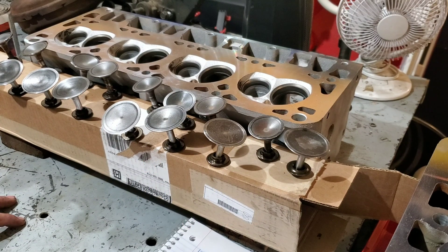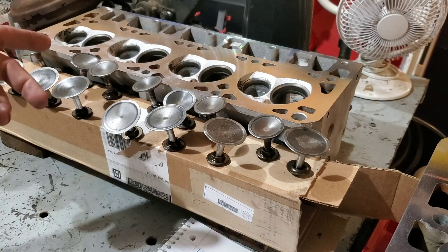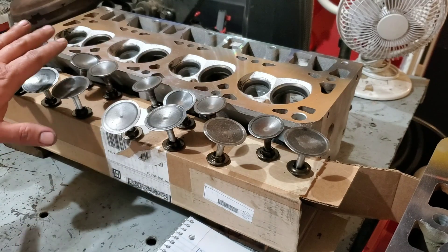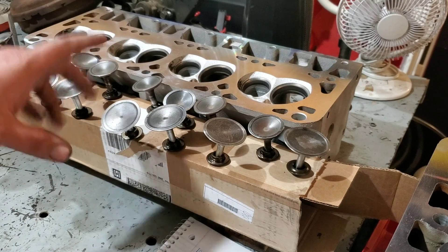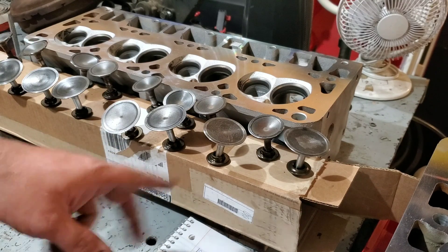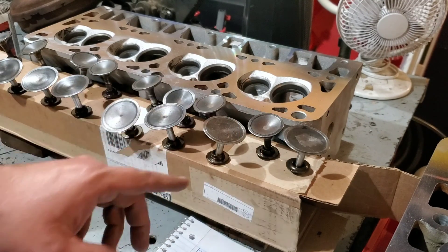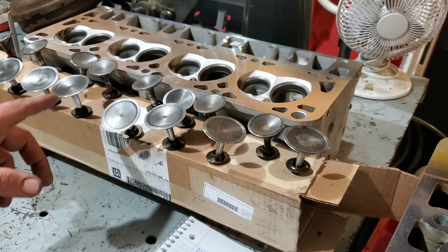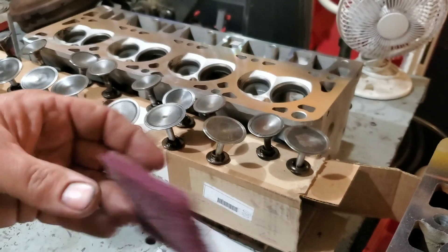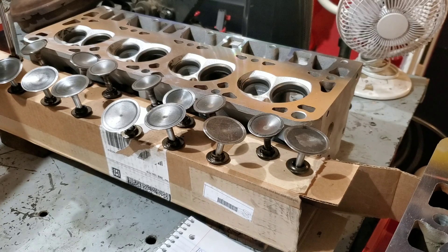Today I'm going to be showing you how to lap the valves into your head. This head just came from the machine shop today and I've got all my valves laid out here. I put them in order as I took them out and as I cleaned them. I used this old camshaft box to keep the top hats and the valves together, and I cleaned all these valves off using a little bit of scotch brite and a drill — they're a lot better than they were for sure.